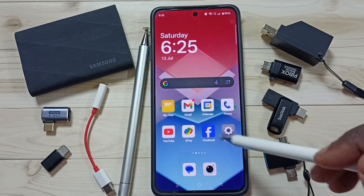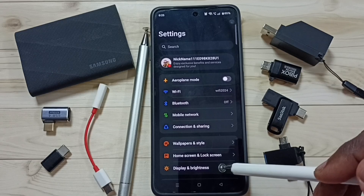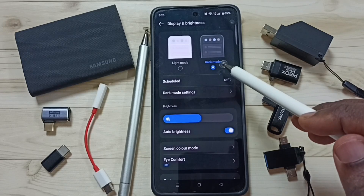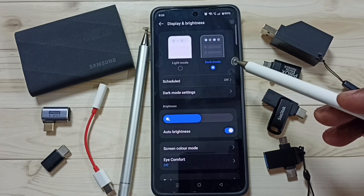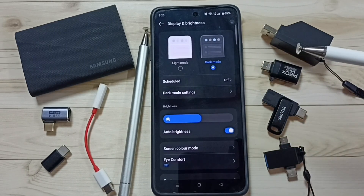Method six: go to Settings and tap the Settings app icon. Go to Display and Brightness. Here you can see two options — Light Mode and Dark Mode. Please try to use Dark Mode, as it uses less battery power. That way you can fix the battery draining issue.